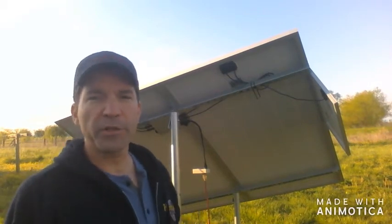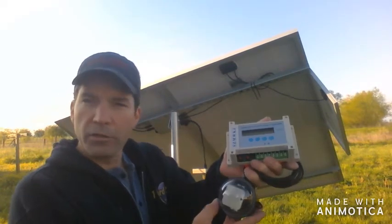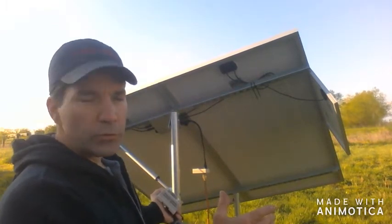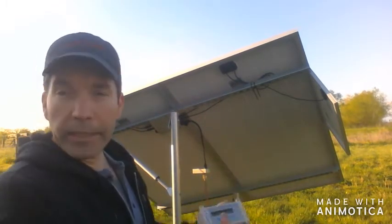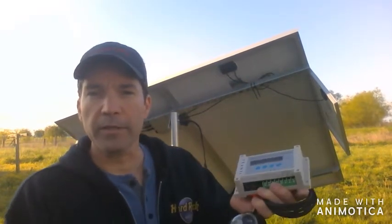Hello everyone and welcome to another episode of Let's Keep It Simple. I am your host Mr. D and today we're going to be adding a solar tracker to our solar panel. You might have said, in your last episode you had two solar panels and it worked very well. We're going to make it work better. The drawback of that setup was that on overcast or cloudy days they wouldn't do anything — so with this they will. Let's get started.